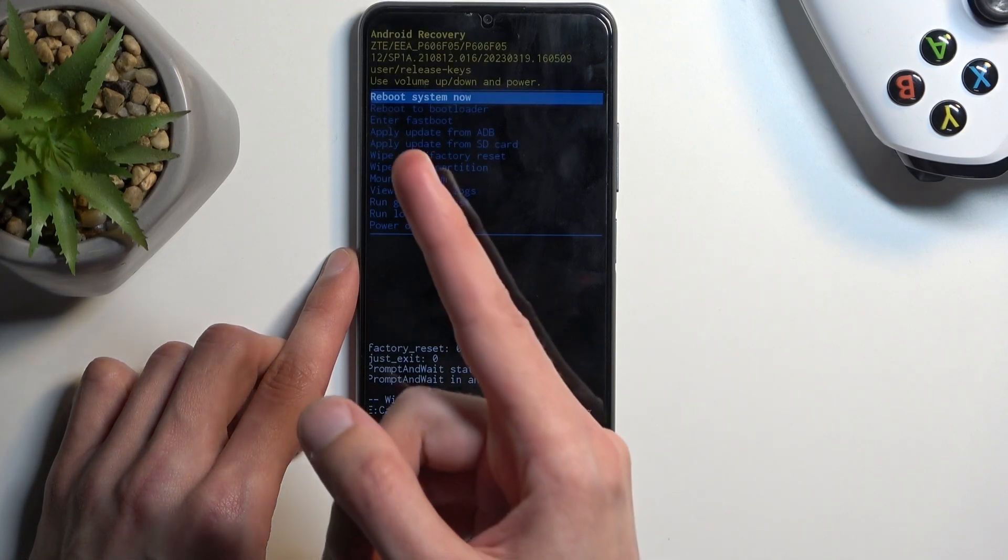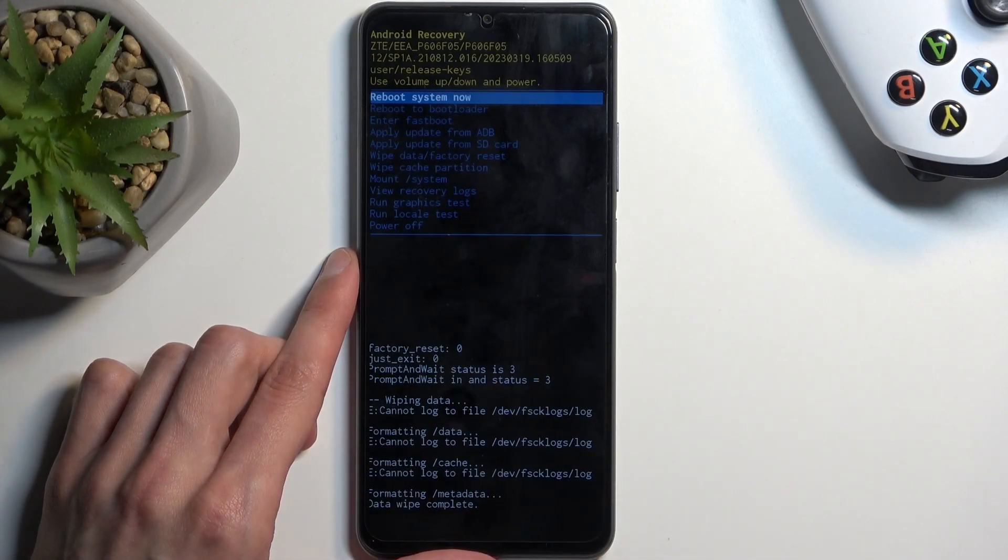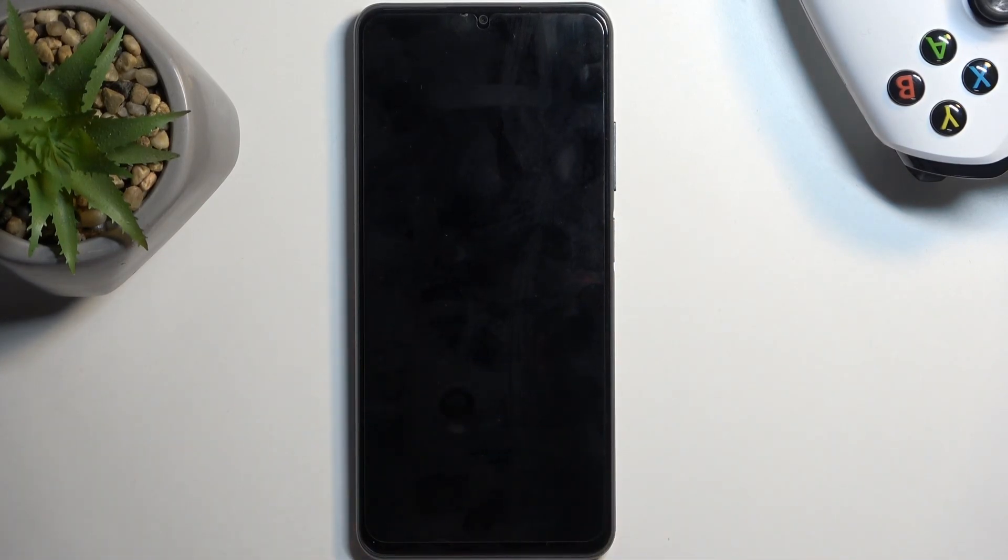There we go. At that point, 'Reboot System Now' will be selected by default, so press the power button once again to initiate the reboot. This will continue the resetting of the device in the background, so it will take a little bit longer to boot back up — that is completely normal. Once the process is completed, you'll be presented with the Android setup screen.